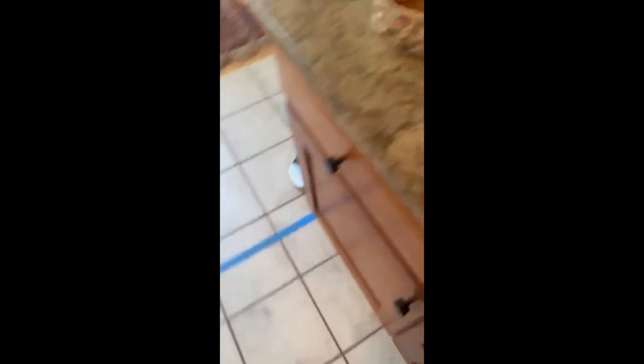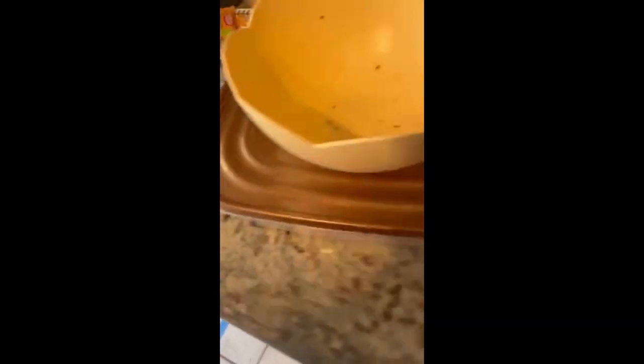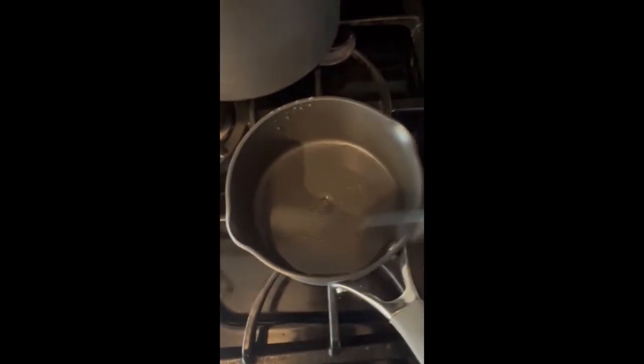Now you gotta find a good spatula for this. In this case, we'll use a knife. What you gotta do is you gotta stir it occasionally. Alright, you're just gonna wanna set the knife down in a straight, safe, and sturdy location — like this spot right here, specifically.